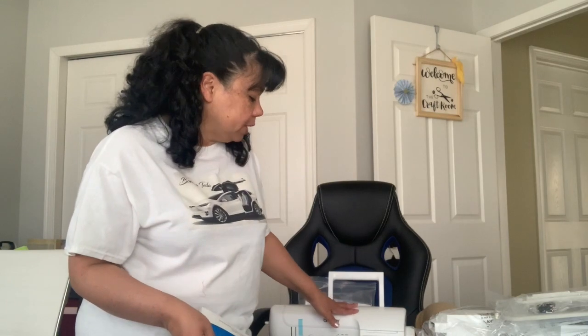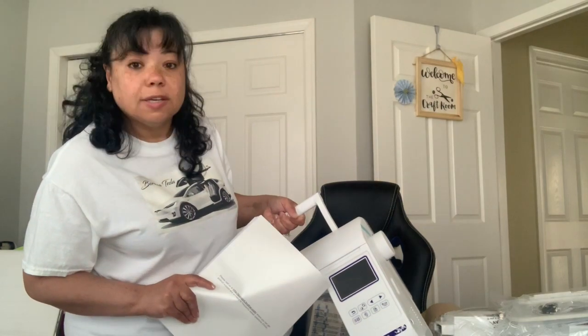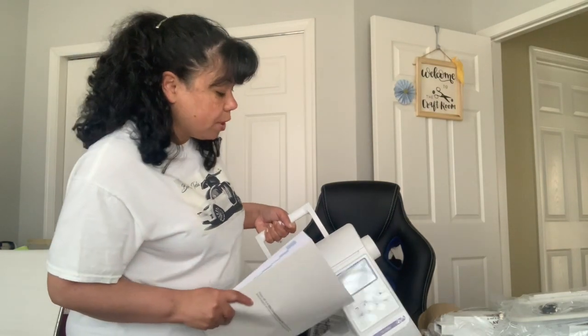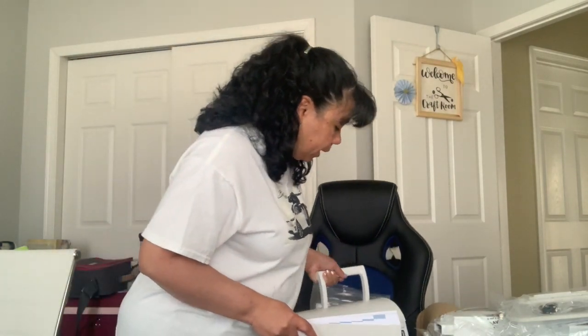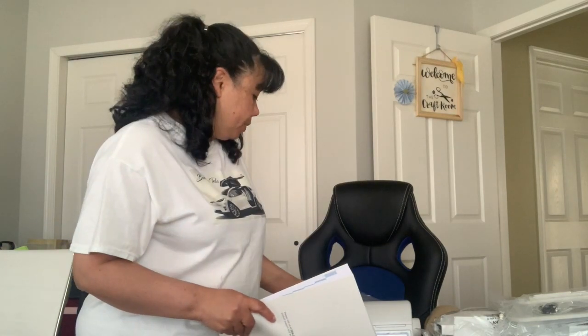I kind of wanted something that has the LED color screen. It's a nice big screen, supposed to be in color. I wanted one in color — I didn't want black and white. I wanted something simple to use. So hopefully this is going to be simple and I'm going to be able to sell.